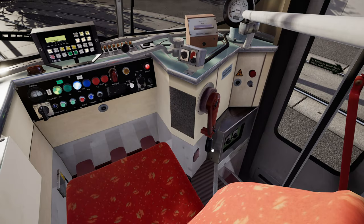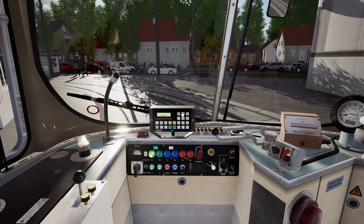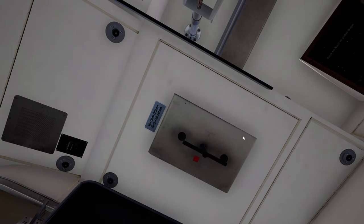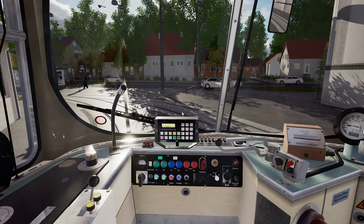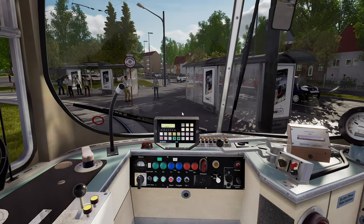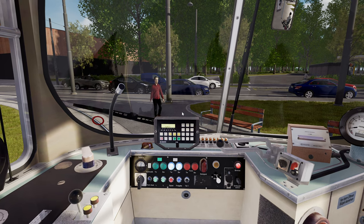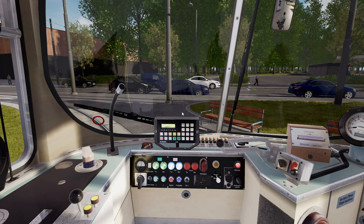Release the parking brake, which is this wheel, and you are now ready for service — assuming you release the doors. If you try to take power with the doors released, that will trip among other circumstances. Once you've got it moving, it's pretty similar to the E2 with some differences.